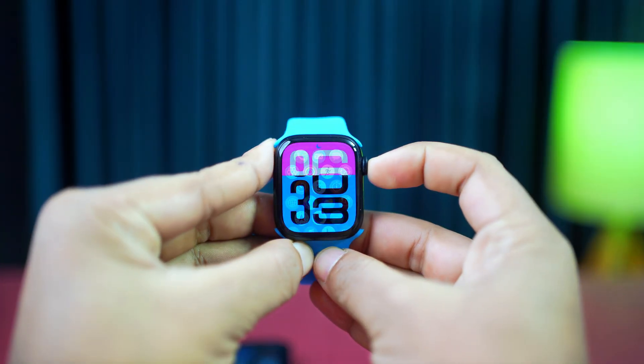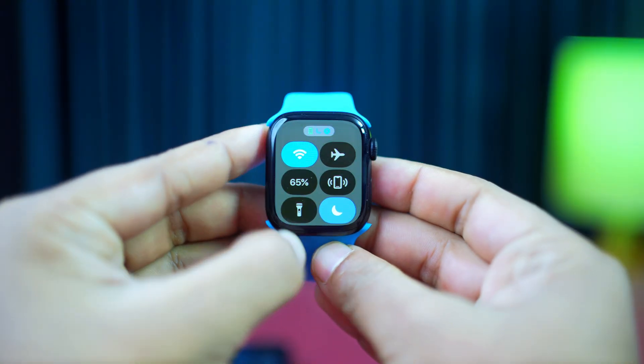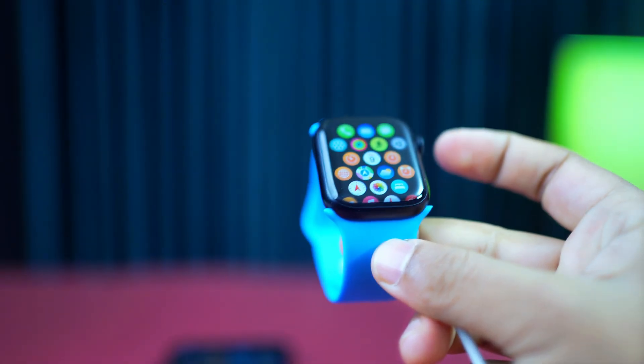Before we start the main process, make sure of these basic things. Make sure your Apple Watch has at least 50% battery and is connected to its charger. Your Apple Watch and iPhone need to be connected to a stable and same Wi-Fi network.